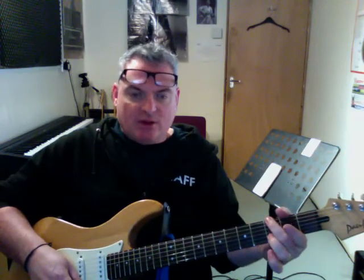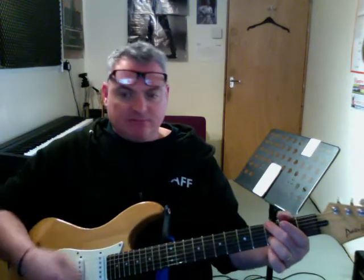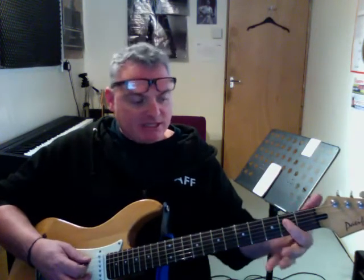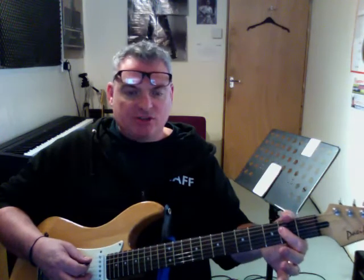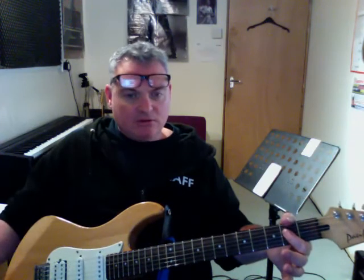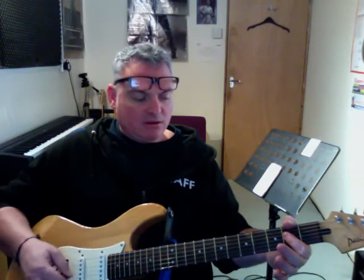As opposed to the fretted version, there's more ring on this one — it's a bit more ringy because of the open strings. That's the open G power chord. The next note up the scale is an A note. The easiest way to play that is to use your first finger across, next to your fret wire, and play the A, D, and G strings. That gives you an A5 power chord.